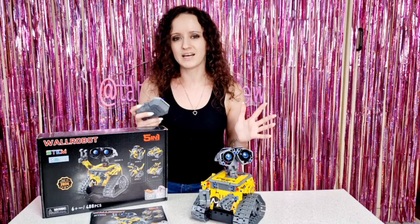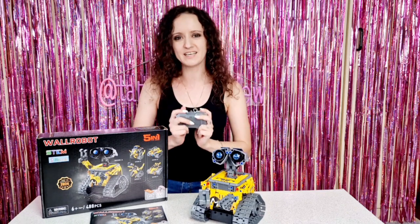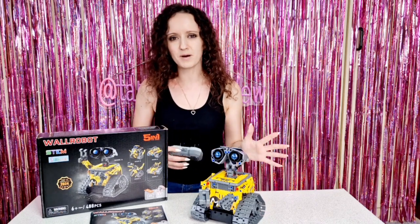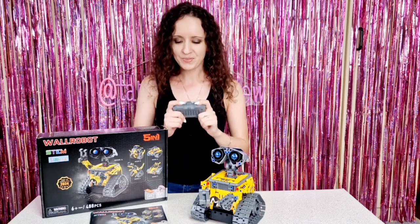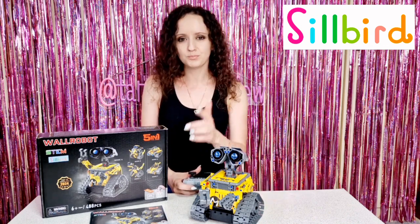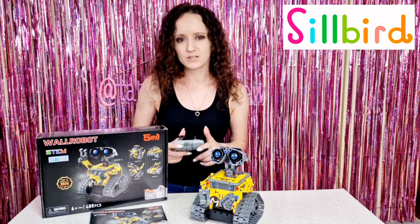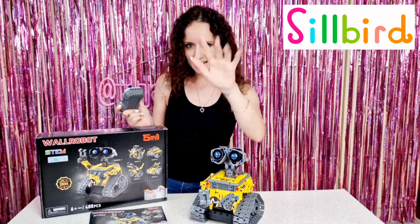He is absolutely adorable — I just love playing with him. My daughter Tanya also loves playing with him, and if you want to check her out while playing with this robot, I'm going to post on Instagram, so make sure you are following us there. I want to say a huge thank you to Silbers for kindly gifting us this awesome robot. We definitely can't wait to try building the other models too. If you want to test him out, the link is down in the description and you can go purchase yours today. Thank you so much for watching — don't forget to like and subscribe. We will see you soon, bye guys!